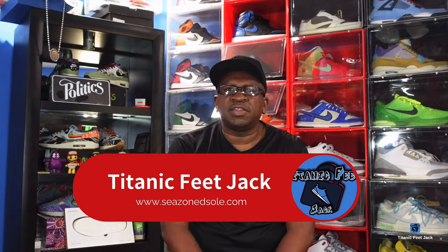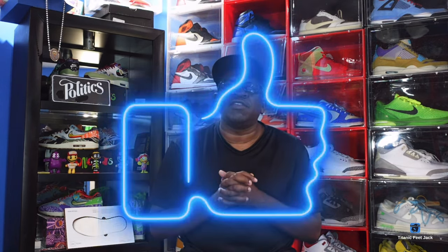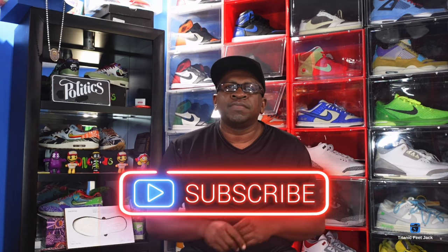What's up everybody, it's Titanfeet Jack and I'm back at you again with another video. Today we're going to take a look at a sneaker that decided to retro again in 2024. But before we get into that, I need a couple things from you guys — hit the like button on today's video, sub up to the channel if you haven't already, hit that notification bell so you'll be notified every time I come back with another video.